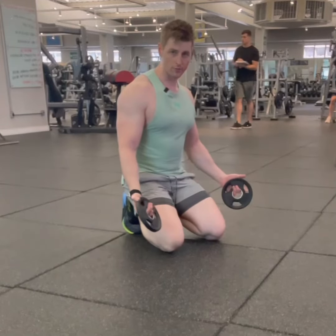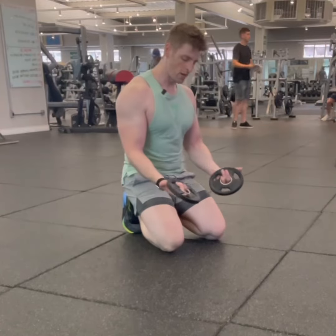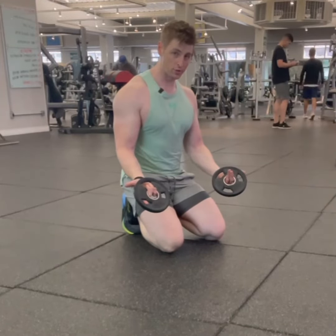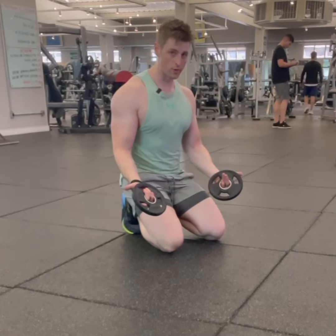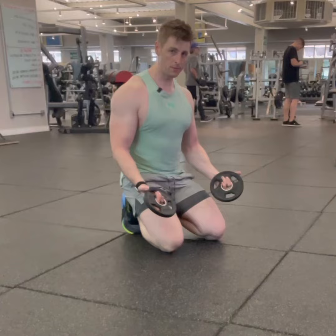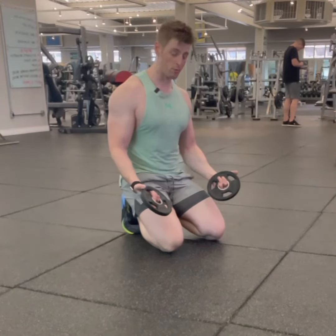This is Dr. Locke's big three for shoulders — three exercises, all three looking very similar. You don't need much weight. I'm using two and a half pound plates. You can use two pounds, one pound. Don't go too heavy. If you're using five pounds, you're probably going too heavy. You only need light weight because you're going to be doing high reps, like 15, 20, or 25 reps per movement.